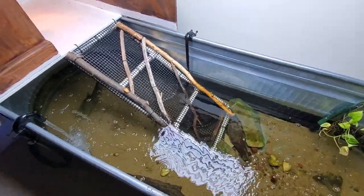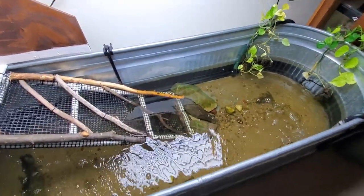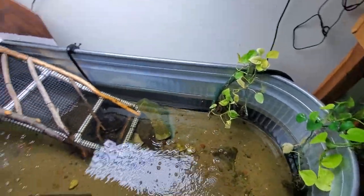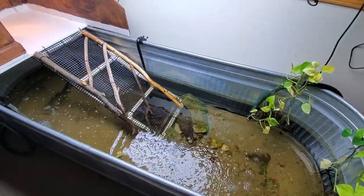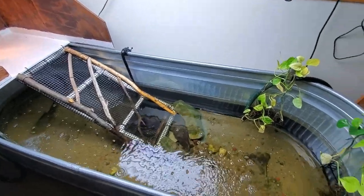In the next video I think I'm going to get into some hognose stuff — I have a lot of hognose snakes now and I haven't done nearly enough videos on them, so stay tuned for that. If you like this video, please subscribe — there's a lot more to come. Thanks a lot!